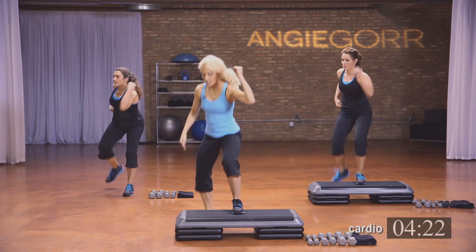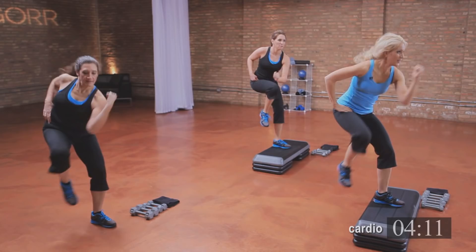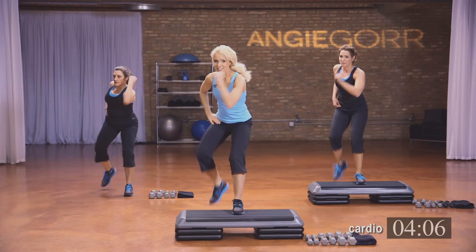Now take that foot out and you're going to hit your knee — this knee is out, this knee is straight forward. You're working a little different angle of those legs, so you're going to hit more of the inner thigh and the glutes right here. Keep breathing. Four, three, two, and one.